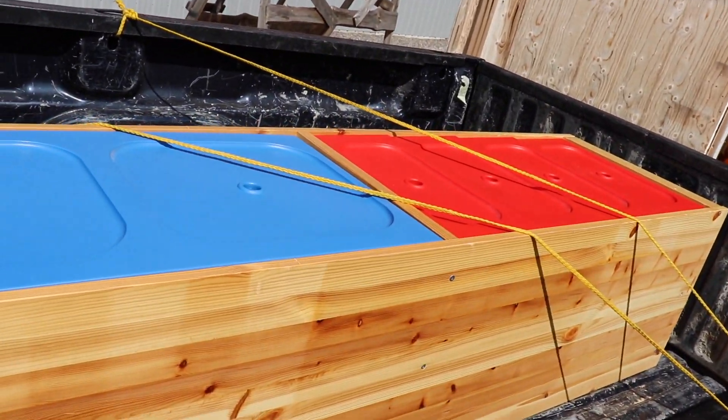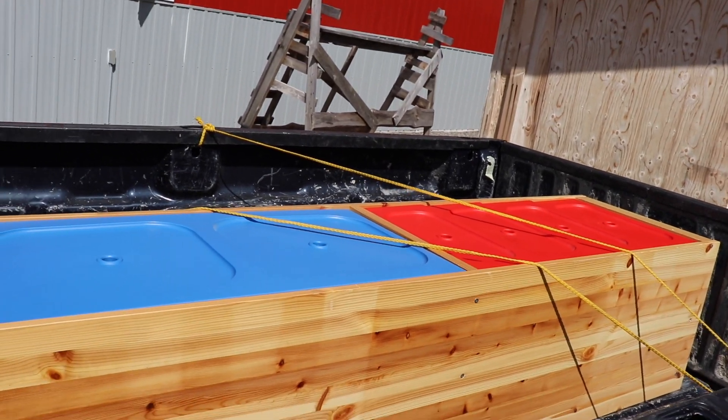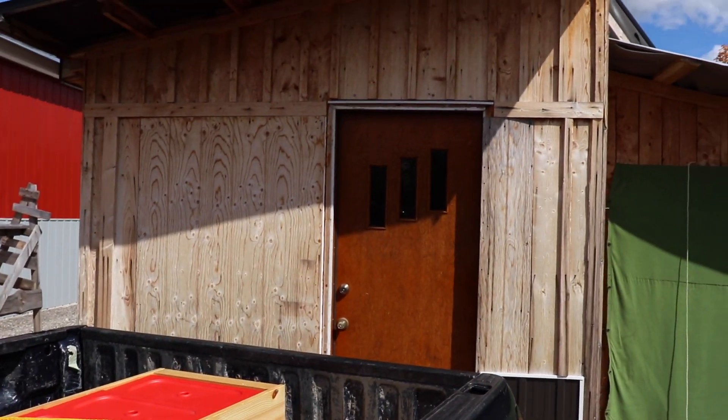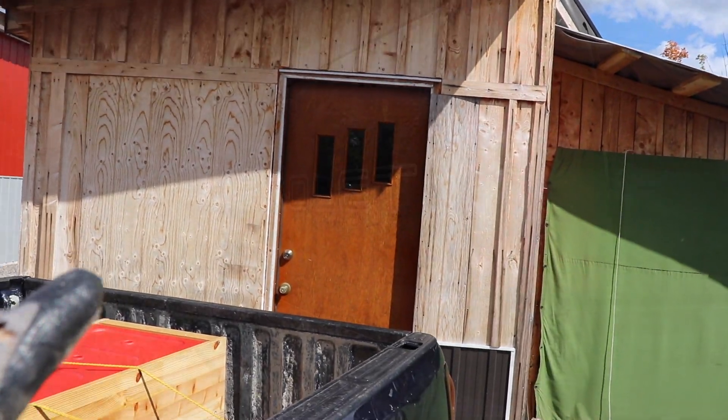I brought this old piece of furniture from the basement — another children's piece of IKEA furniture. Let's get it into the off-grid cabin.